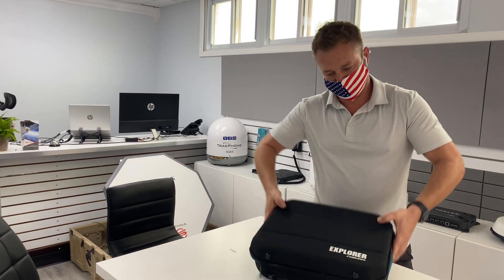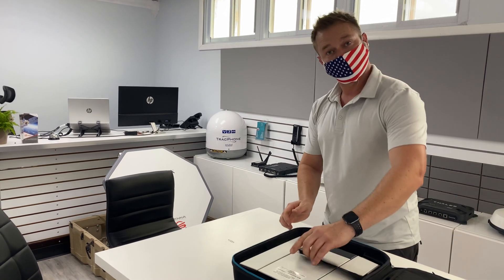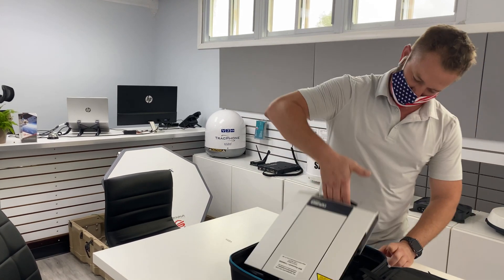Hey everybody, Eric here with Satellite Phone Store. I'm going to show you really quick today how to change the SIM card in your BGAN Explorer 710. So open our case, pull out our 710. There's the handle.